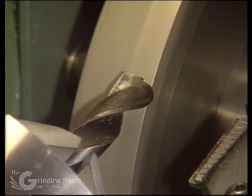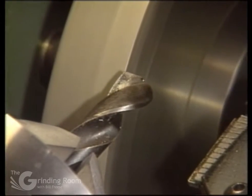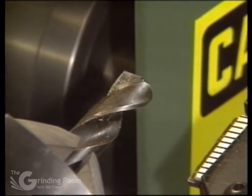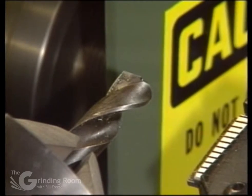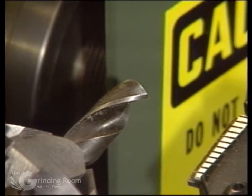Feed it out again. Index and check to make sure you've split it to center. Then zero the slip ring on the traverse feed and switch it off. Move it out of the way and go back to the starting position.